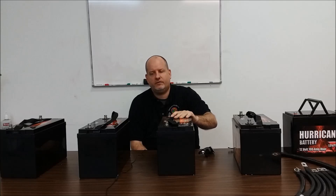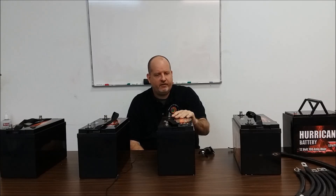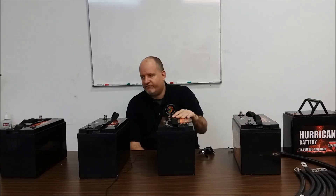People get confused about battery storage. We have here on the table a VMAX 125 battery. Watt-hours — we have the same amount of watt-hours whether we wire these things up in 12, 24, or 48 volts. If we take 12.7 volts and multiply that by 125 amp-hours, it's going to be somewhere around 1.6 kilowatt-hours per battery.